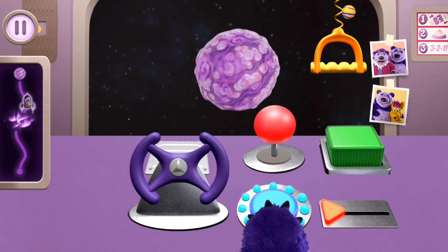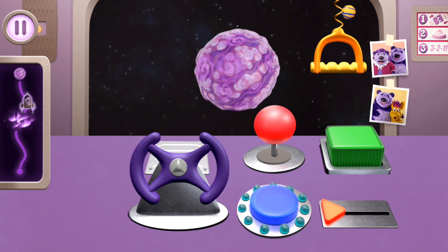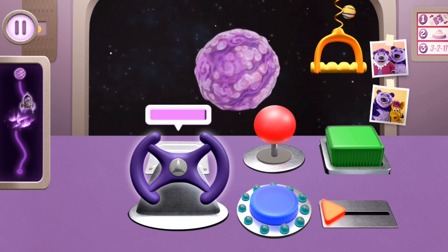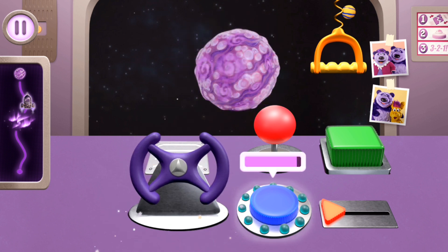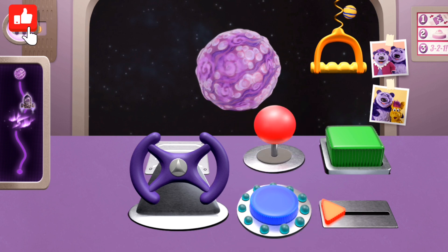Hold down on this button until you see all the lights. Now it's your turn. Woo-hoo! Three, two, one, go! Turn the steering wheel. Hold down this button. Oops — you can do it! Remember to follow my steps. Three, two, one, go! Turn the steering wheel. Hold down this button.